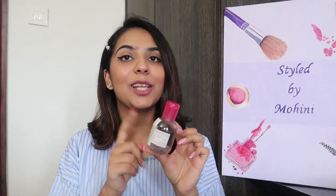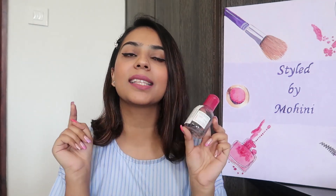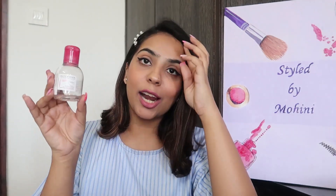I'm going to take you through this product, tell you what it has, how it works, what are my remarks on it, and how many marks I'll give it out of 10. So if that's something which interests you, keep on watching.